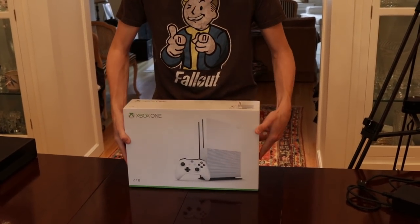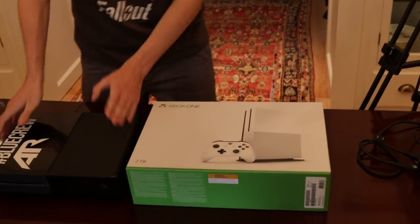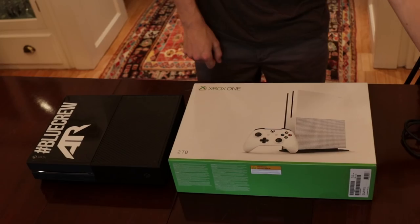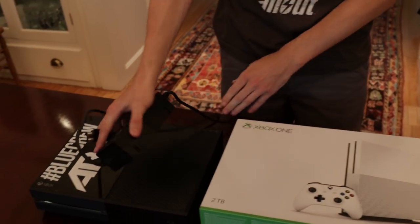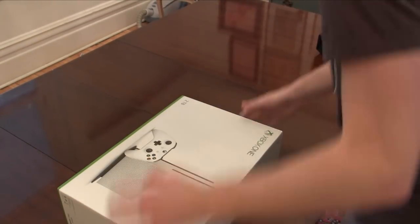I just want to make a quick comparison. This is the Xbox One S in its box — that big. The old Xbox One is that big, about the size of the box it comes in. Also, if you want to use the old Xbox One, you need this — a power brick. Out with the old and in with the new.